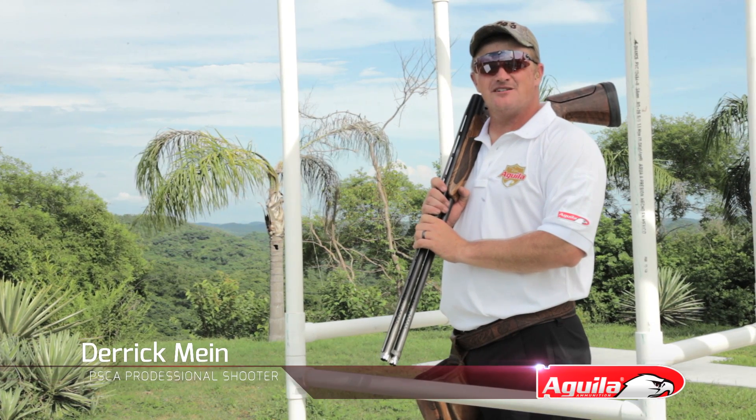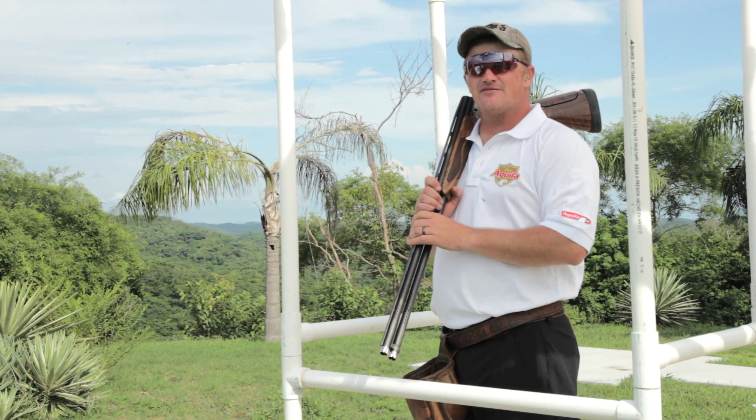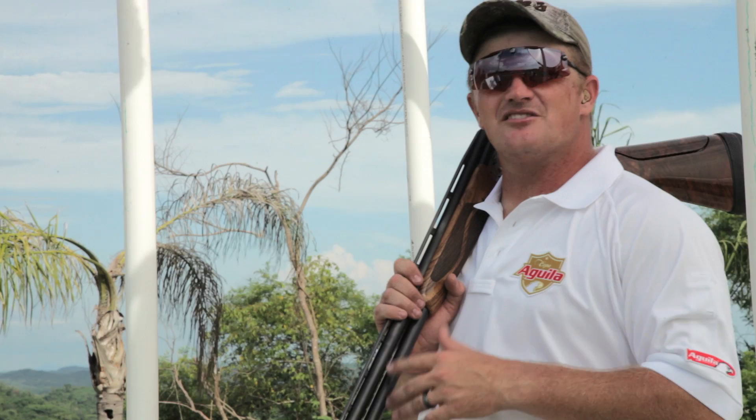Hi, I'm Derek. I'm here to give you the steps to a great shot. It starts with your setup — you have to set up a game plan to determine where you're going to break the target.